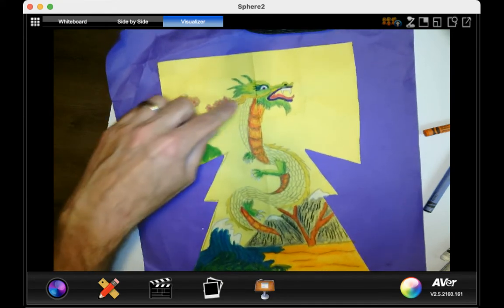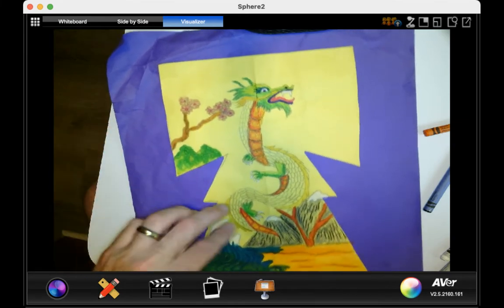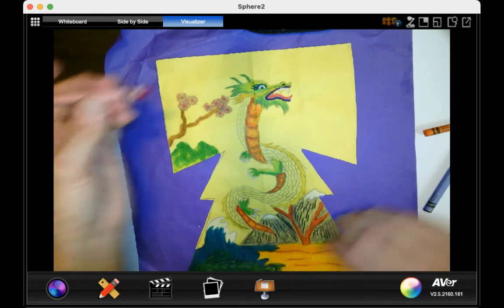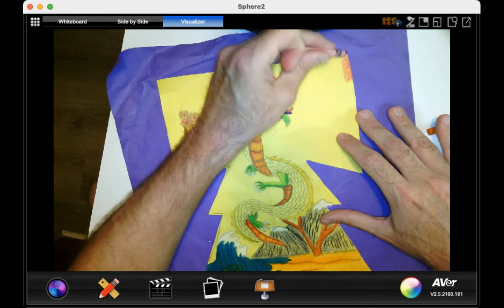Most of my dragon is finished except for the scales — I'll figure out a color scheme for that. That brings me to the last part of the project, which would be the sky. I am thinking about not using blue at all for the sky. I am thinking about doing like a sunrise or a sunset kind of a thing.